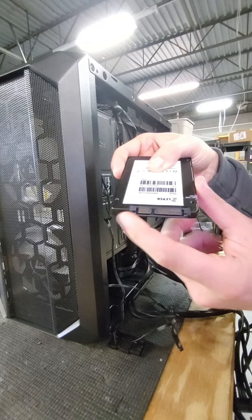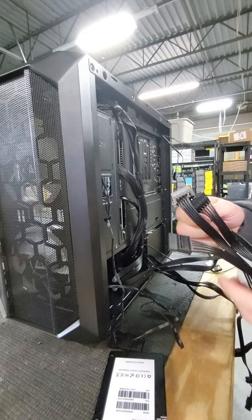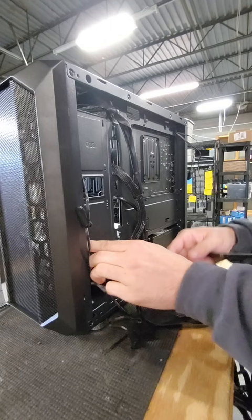Next step, you're going to locate where you want to put the SSD. This case has a specific place you put it on the wall. Now I'm just connecting it to the back.